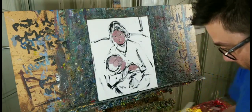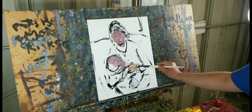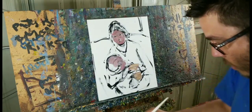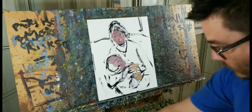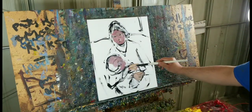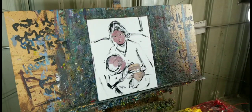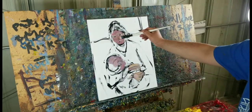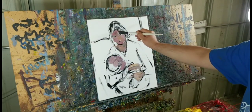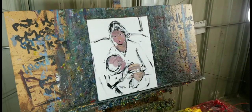It helps me to be open — to be open and not think that there's just one way of doing things. That's important. So we'll be back to the face. We're just blocking right now, this is a little bit of blocking.